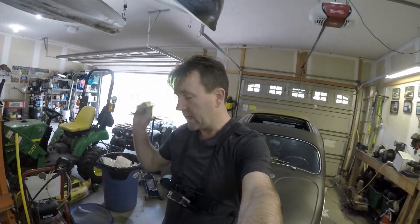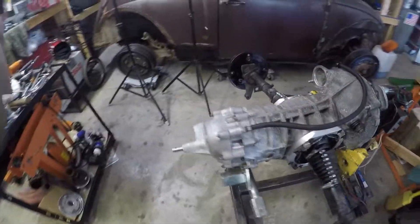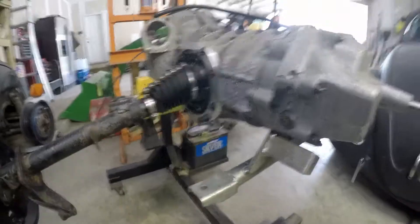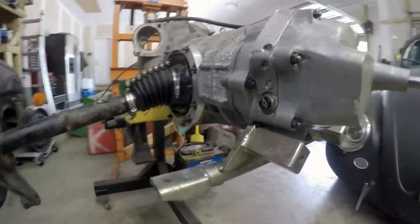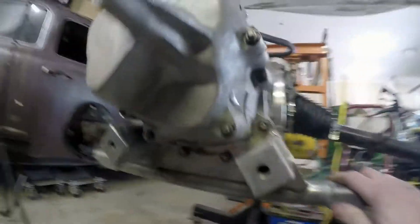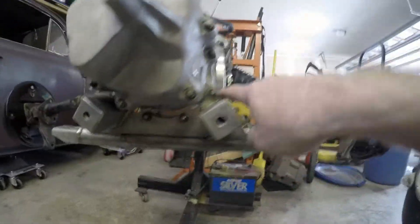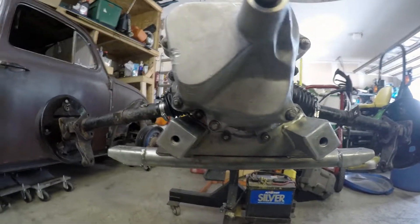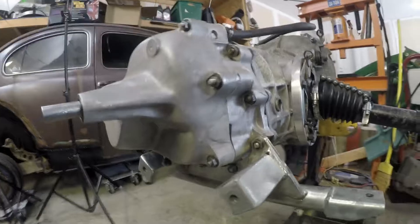Hey everybody, welcome back to Oval Window Racing. Look what I got done — finally got the five-speed back together. And as promised, I'm going to show you the intermediate bar mounting bracket and the Renkafer bar. We'll start with the intermediate mount, and that's this guy right down here.